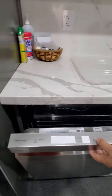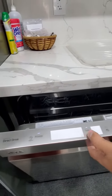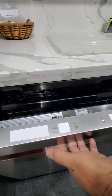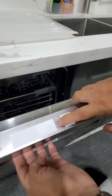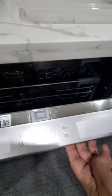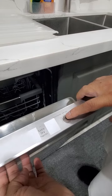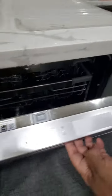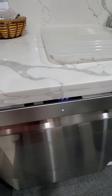You close the dishwasher and press the power button. You can press turbo. Right now it's showing you two hours, but we're going to turn off the extra dry — click on that. Now it will clean the dishes within one hour and you press start. You have to close the door before the countdown stops and it will start automatically.